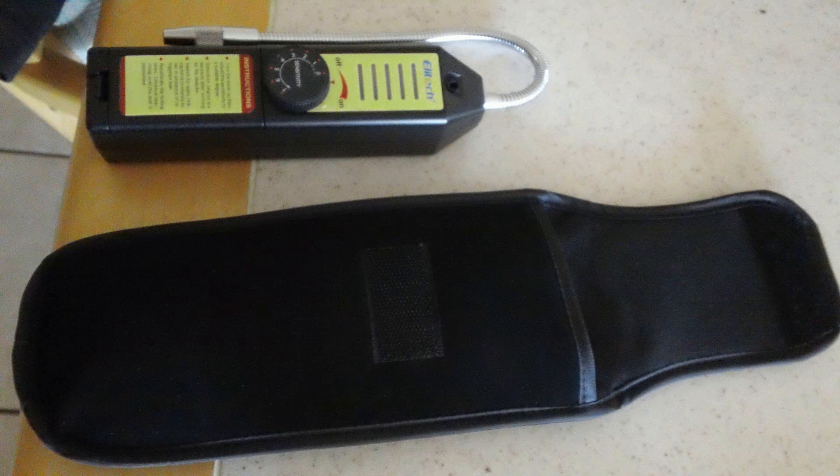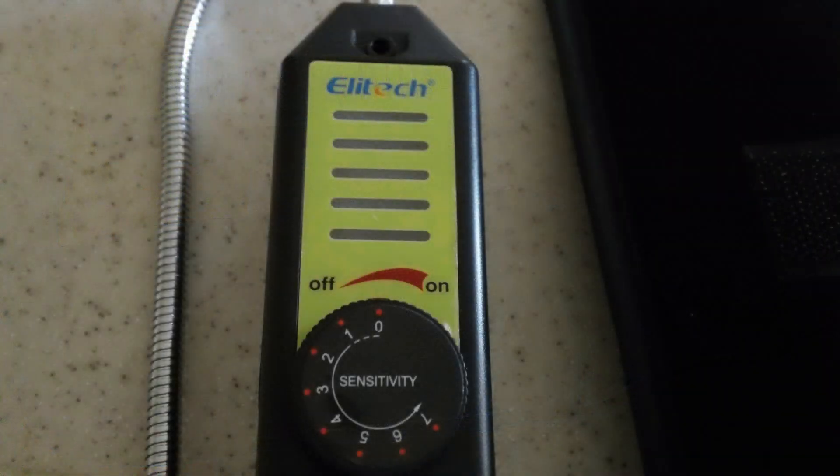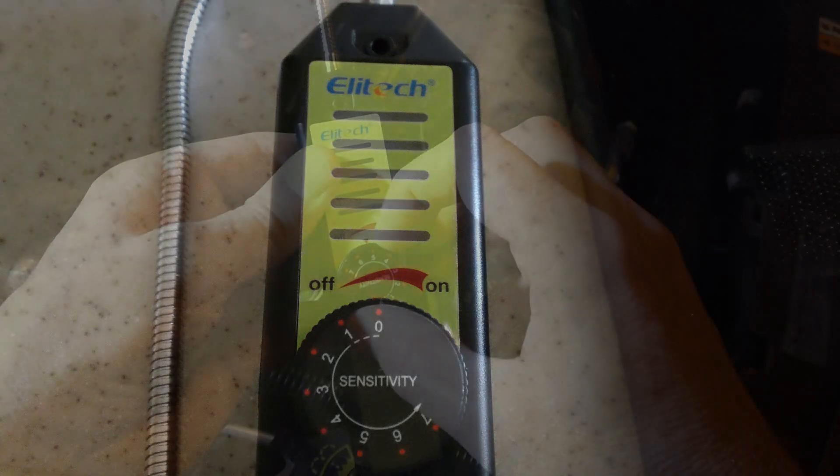It does take four AAA batteries and it has a crown-type sensing unit for the tip. The sensitivity goes from zero to seven — start out at one or so.